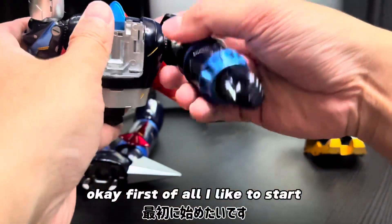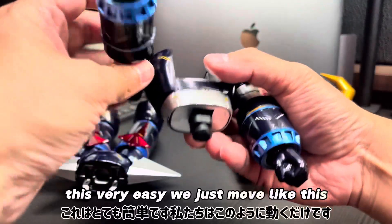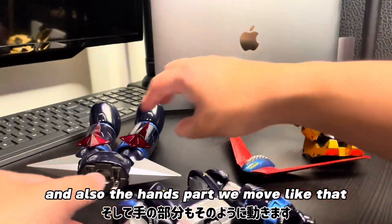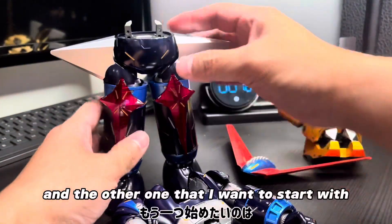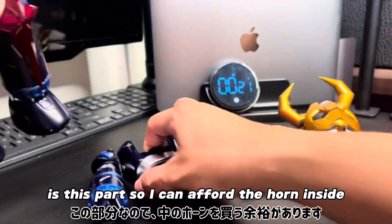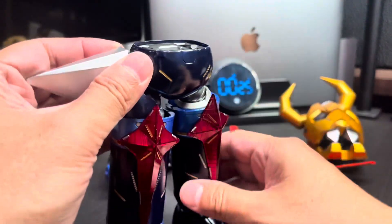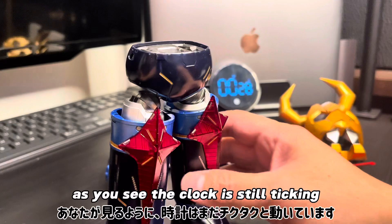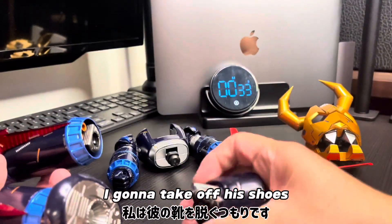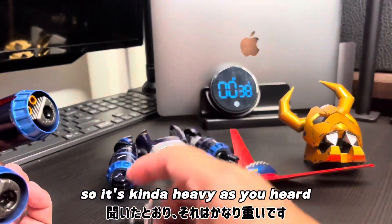Okay, first of all, I like to start from part number two. It is very easy. We just move like this. And also, the hands part will be like that. And the other one that I want to start with is this part. I'm going to fold the fork inside and take this off. As you see, the clock is still ticking. And then, the other one is I'm going to take off these shoes. So, it's kind of heavy.